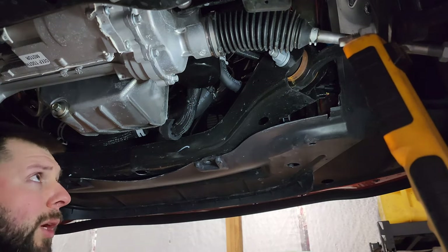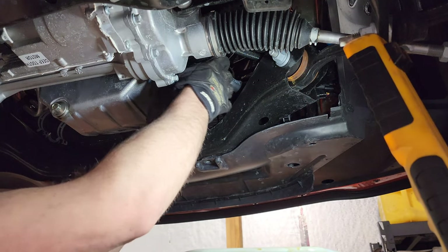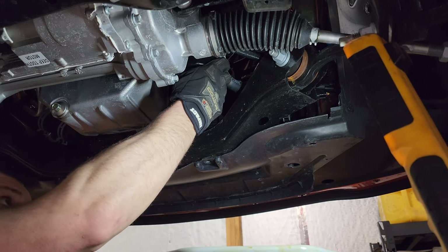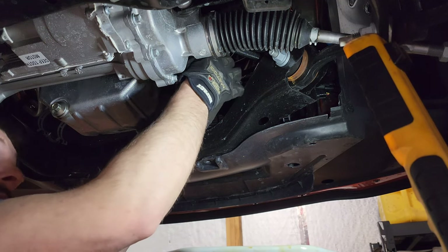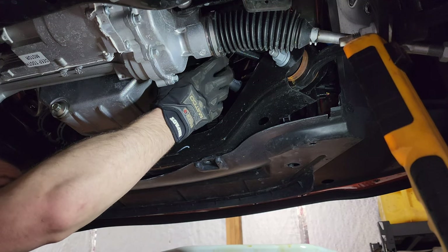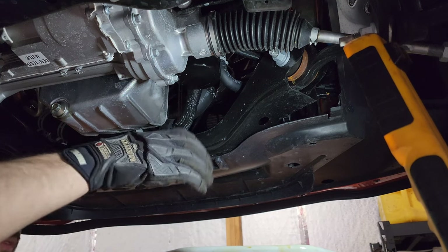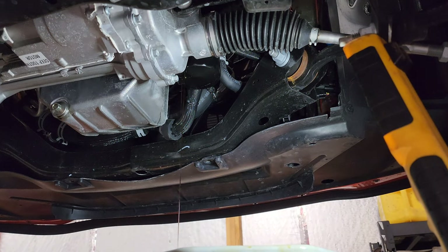Quick story about a little debacle I had at the dealership. I like to unscrew the filter just enough until it starts draining, let it drain as much as it will, and then finish taking it all the way off.